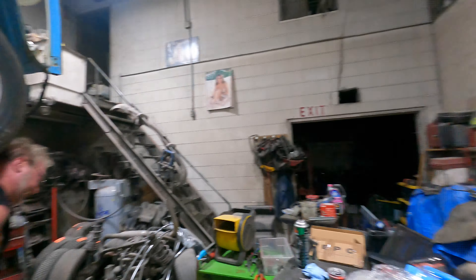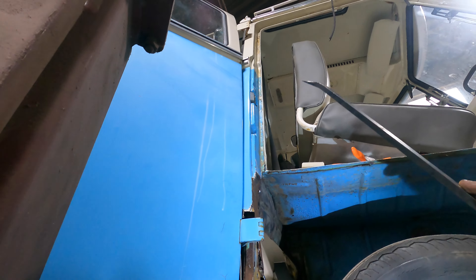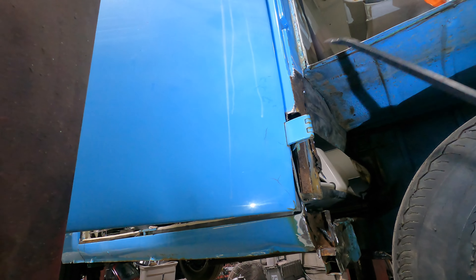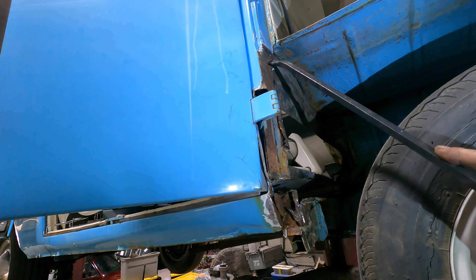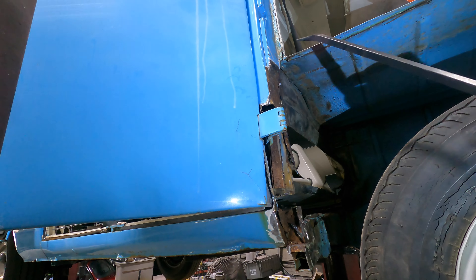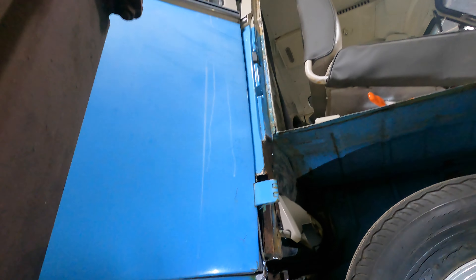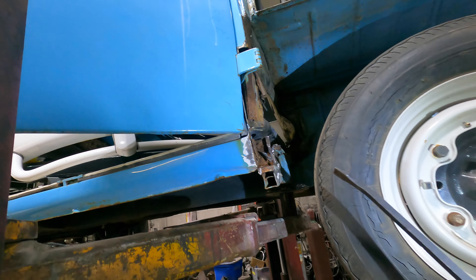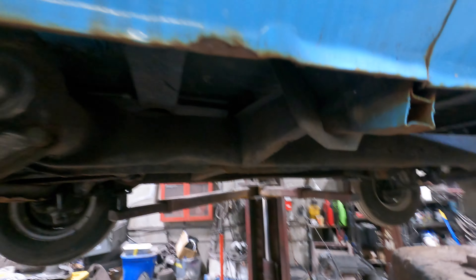The separation panel needs to be replaced. The B-pillar comes in several lengths — that's a common problem — it comes up to the belt line or above the hinge. Because of all this rust, I would tend to go to the belt line. That means the door has to come off and the interior has to come out to do the floor. I didn't really give you an estimate — I wanted to see everything first. Look at this — the outer rocker is all bubbling.